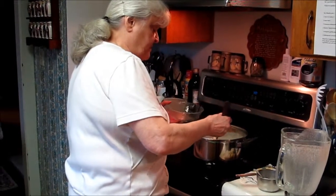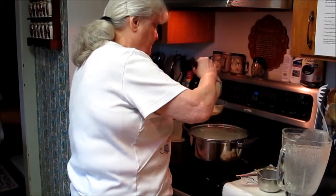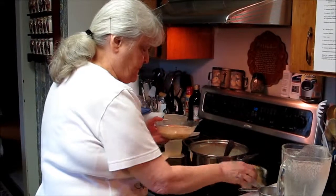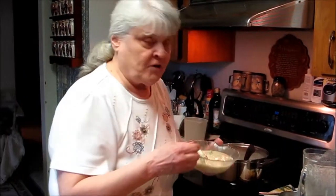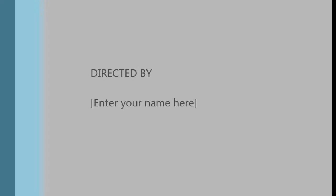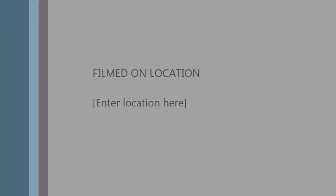Now when you get ready to eat it, you can take out a nice scoopful and stick your spoon in it. And there you have cream of vegetable soup. I hope that you will all enjoy it. Bye.